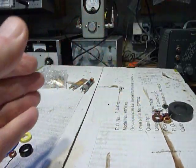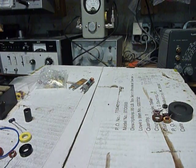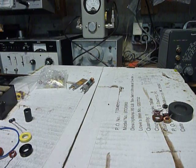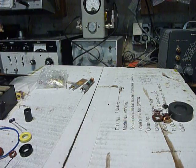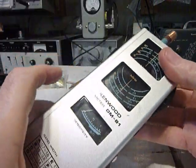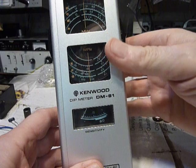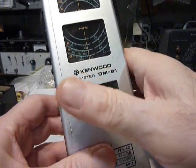I did this experimenting I'm showing you here with the tunnel dipper first. Then I got out the Kenwood DM81 dip meter. I found out that the Kenwood DM81 gave me much easier-to-find readings, much deeper readings, and fewer false dips. I did get some false dips with the tunnel dipper and found the dips were sometimes hard to find. So this is the Kenwood DM81 dipper, and I really found some neat things while I was working.